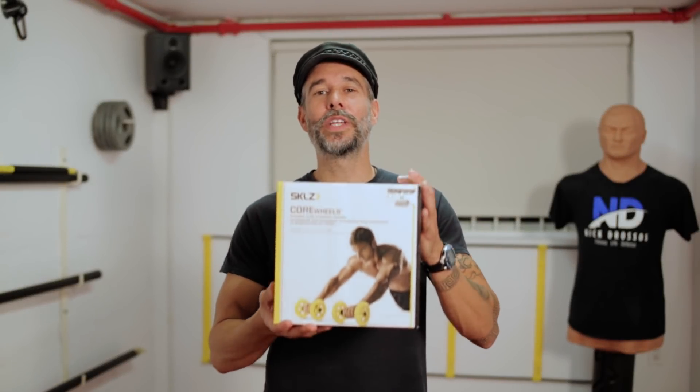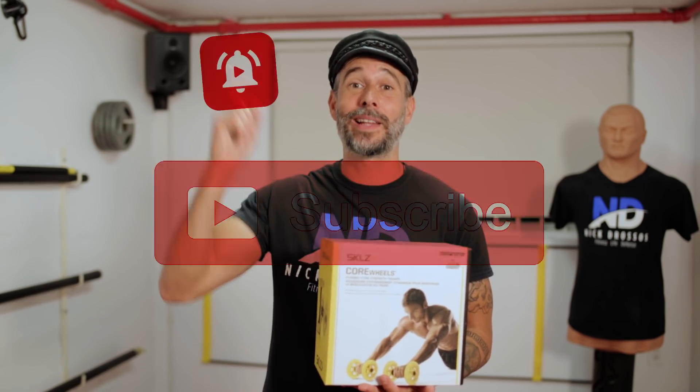Hey guys, Nick Girosos. The contest of the month are the super core wheels. All you gotta do is keep watching — I'll be giving you the details at the end of the video. But first, don't forget to subscribe and click that bell.